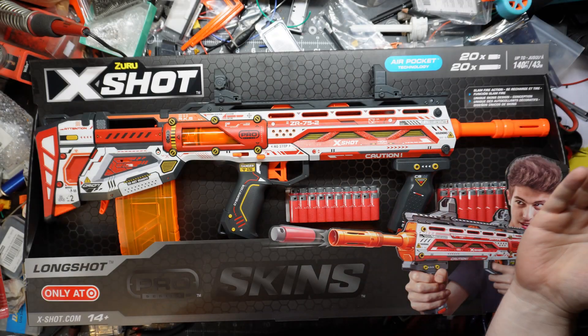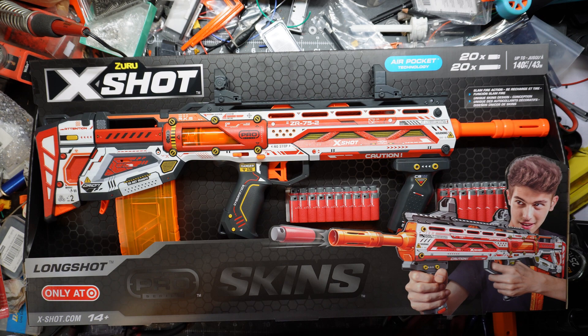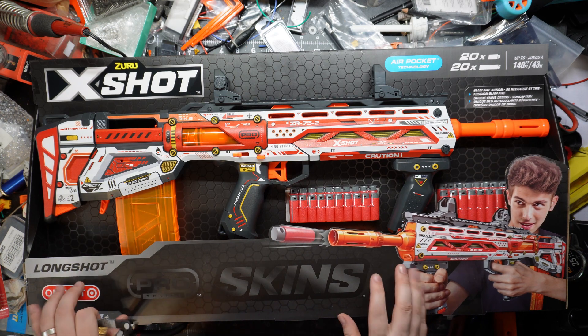What's good everybody, my name is Valor and welcome back to Old School Messy Workbench OVision, because today we are taking a look at the X-Shot Pro Series Skins Longshot — and that's not going to get confusing in the future when we're talking about all these blasters.